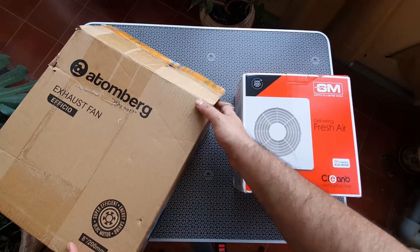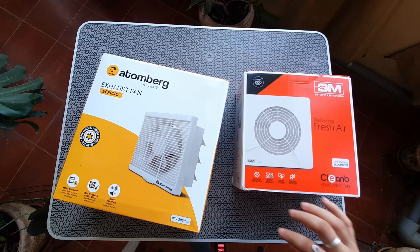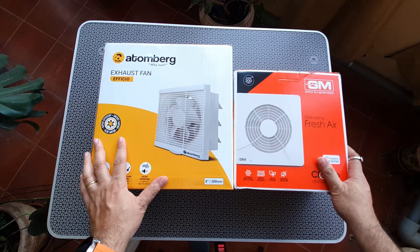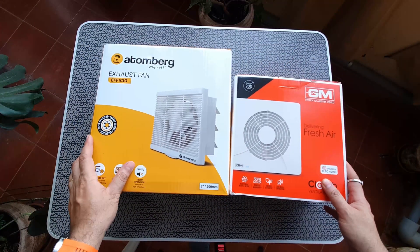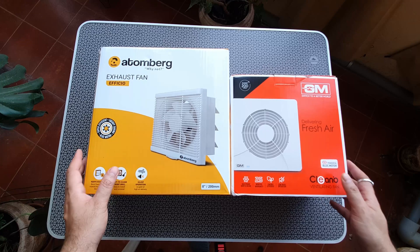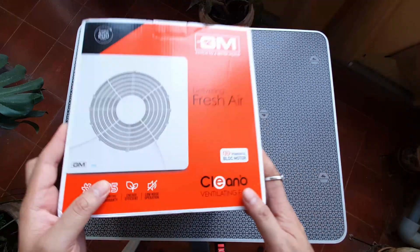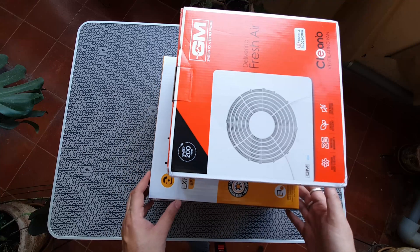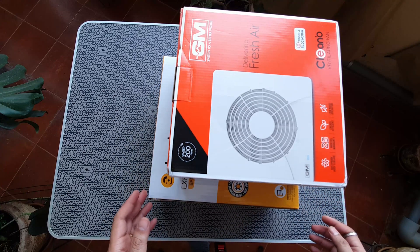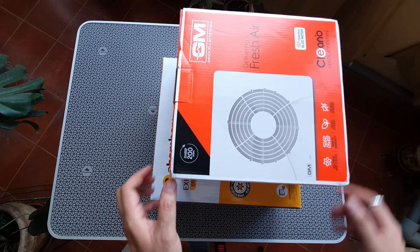We're going to find out what exactly differs in these two. The Atomberg looks really big, and surprisingly the box inside was also big, which means I think the fan itself is bigger, even though both are 200mm. The frame looks like it's got a bigger overall design. Both of them have shutters at the back. Both these are power-safe fans. The Atomberg calls it Aficio, and this one's called the Clino from GM — that's a new launch. I've never seen this in the market. Size-wise, this is worrisome because you need to have a bigger cutout if you have a bigger fan, so make sure you have a bigger cutout if you're planning to put the Atomberg fan.